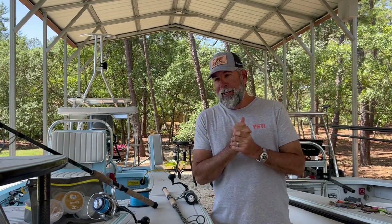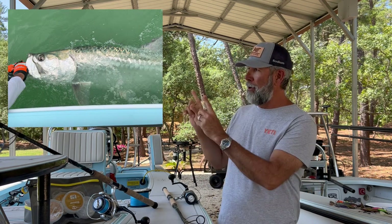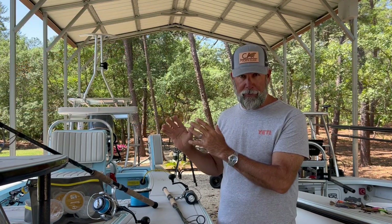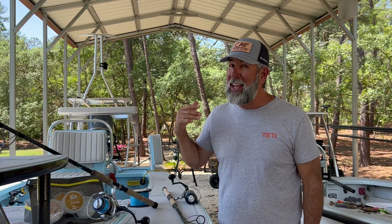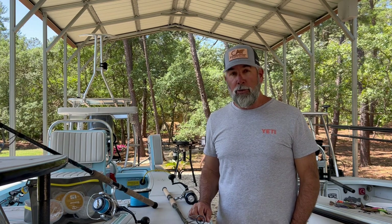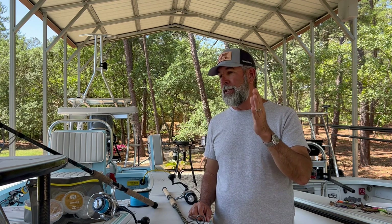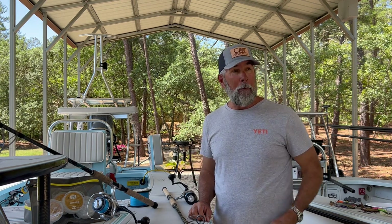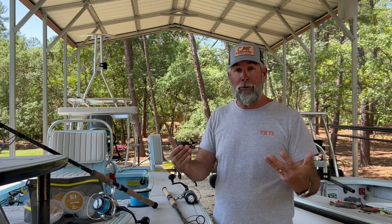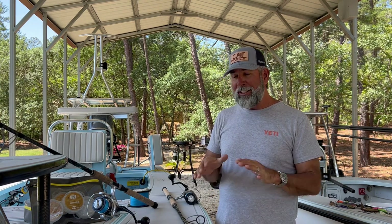Let's talk about the type of gear you're going to need to catch tarpon of this class — I'm talking 80 up to 150-pound fish, maybe even bigger. This is not going to be the same gear you'd use for bull red fishing, monster snook in the passes and inlets, or even big jack crevalle. None of that gear is going to endure a battle with the silver king.